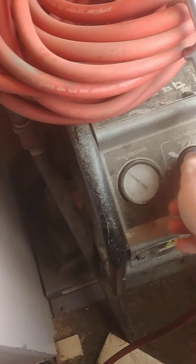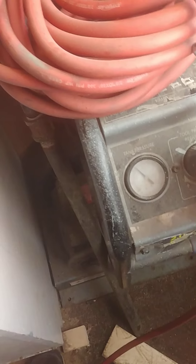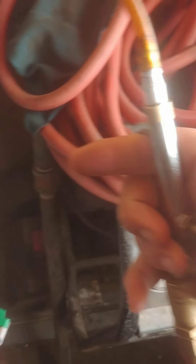I'm running around 80 psi, but I control it with the gun.